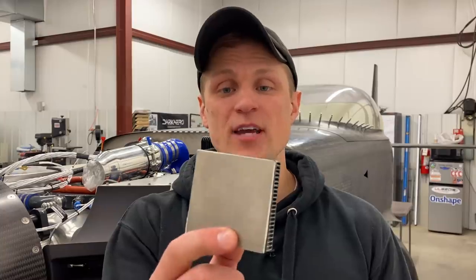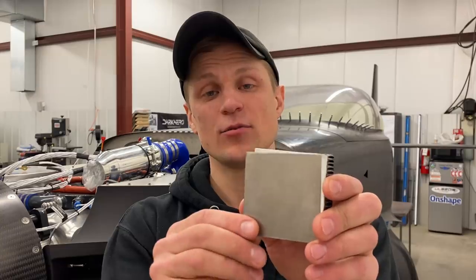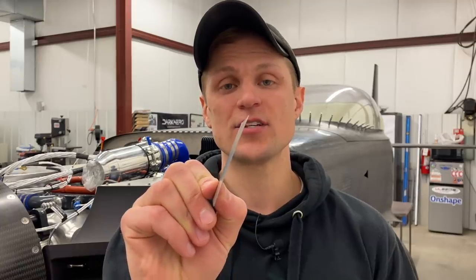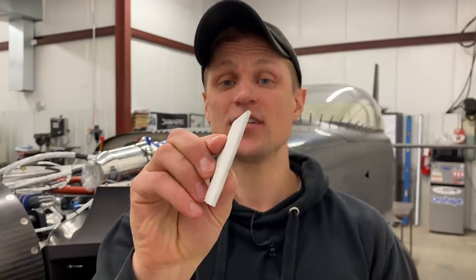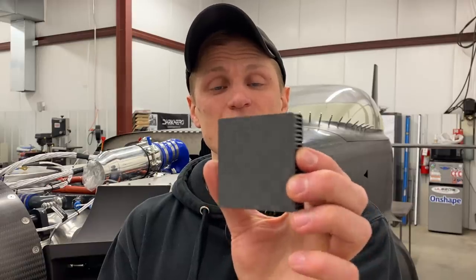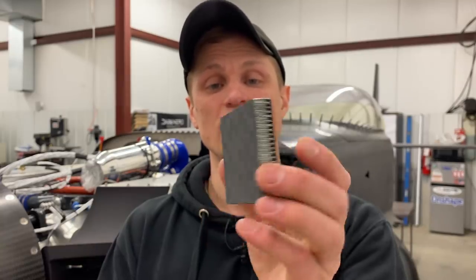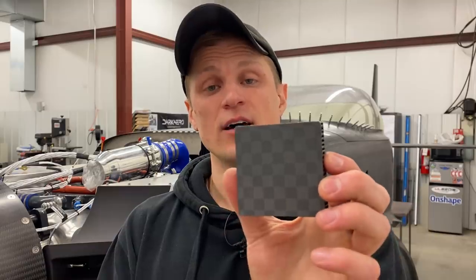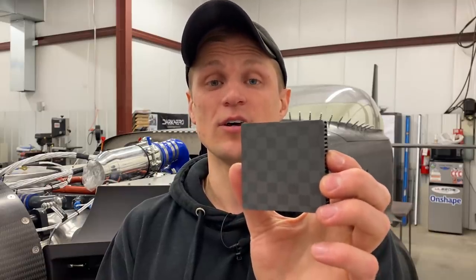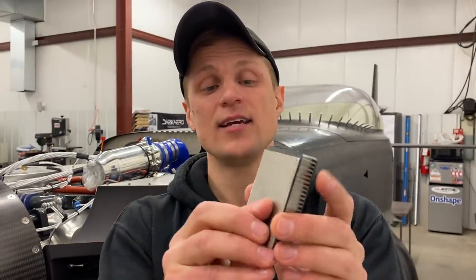The firewall on the Dark Arrow 1 is made up of a sandwich structure — there are a couple layers to it. The hot side, the layer you can see most easily from the engine compartment, is made up of a layer of titanium sheet metal, 16 thousandths of an inch thick. Behind the titanium is a layer of ceramic insulation that's an eighth of an inch thick. Behind the ceramic insulation is the actual structure of the firewall, which is a honeycomb sandwich panel with a half-inch thick aluminum honeycomb core faced on both sides with carbon fiber skins. The honeycomb sandwich panel makes up the structure of the firewall, and that's protected by a heat shield made up of the ceramic insulation and the titanium layer.